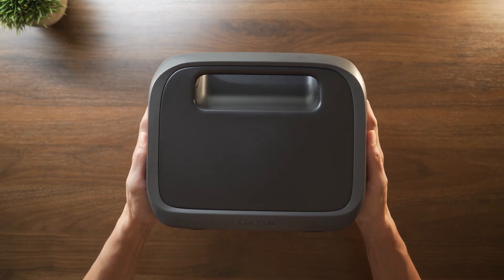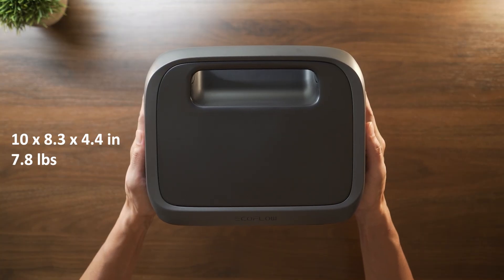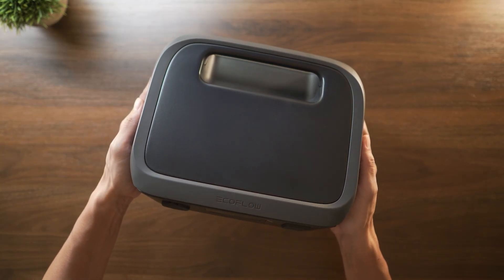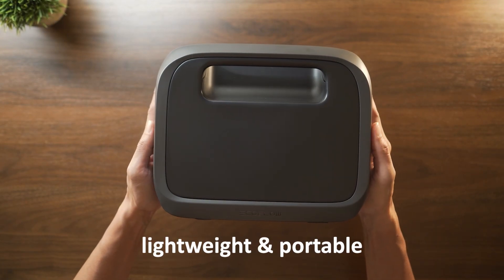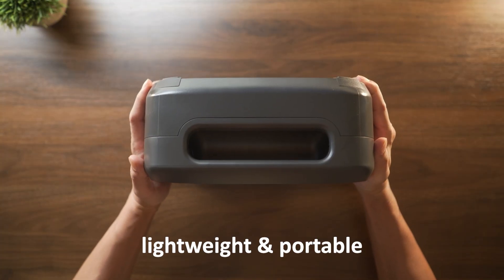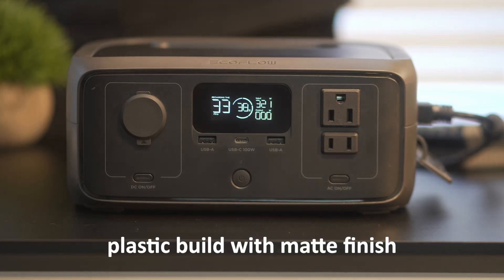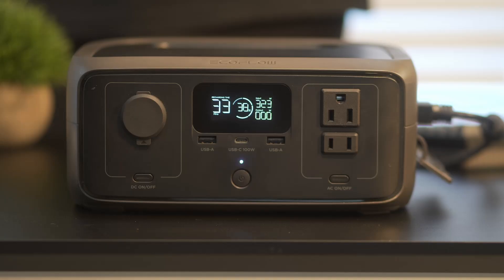The River 3 is pretty compact overall, measuring just over 10 inches tall, 8 inches wide, and weighing just about 7.8 pounds. It's not pocket-sized by any means, but it's light enough to carry with one hand, and the built-in handle makes it easy to move around the house or take on the go. The outer shell is made from durable, impact-resistant plastic with a smooth matte finish. It's rated IP54, so it can handle light dust and occasional splashes, but it's not weatherproof, so you'll want to avoid using it in the rain or leaving it in direct sunlight for long periods.